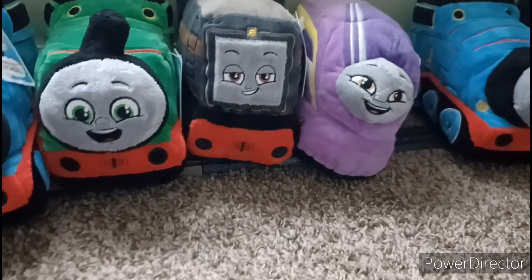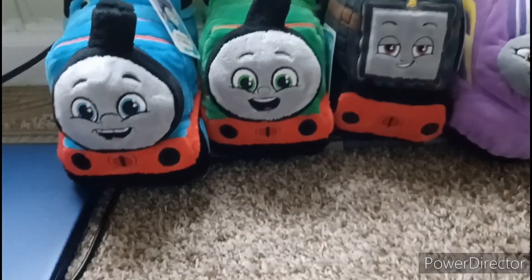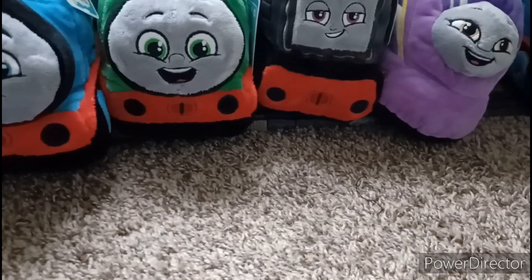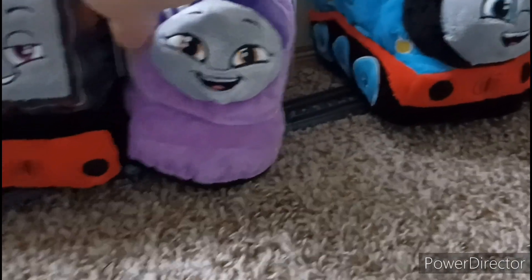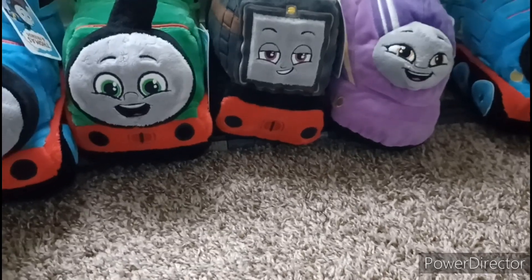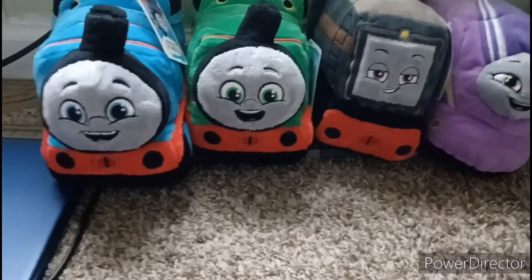The second thing I want to talk about is that next time I go shopping — you can get these at Walmart, which is where I got mine — I want to look for another Percy and another Kana so I can complete a second set. That way I'd have two of each character, eight total. Speaking of Kana, the last two times I went to Walmart I've seen they still had Kana in stock, so I'll look for her next time. I just need to find a way to get Percy — either wait till he's back in stock or we'll see.